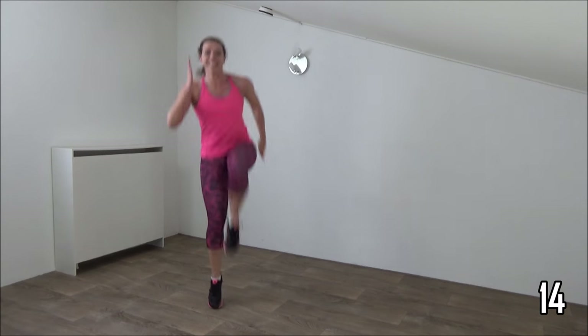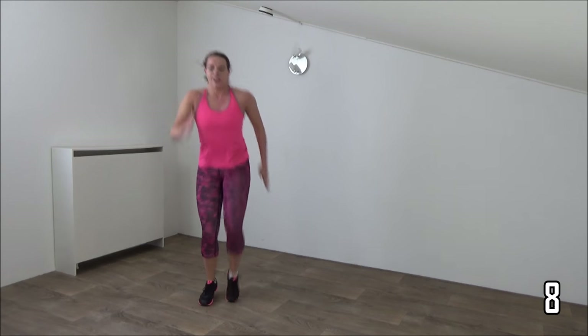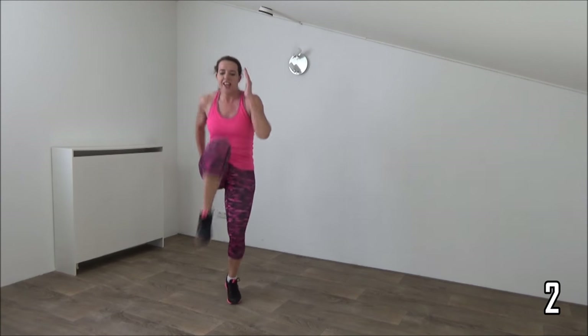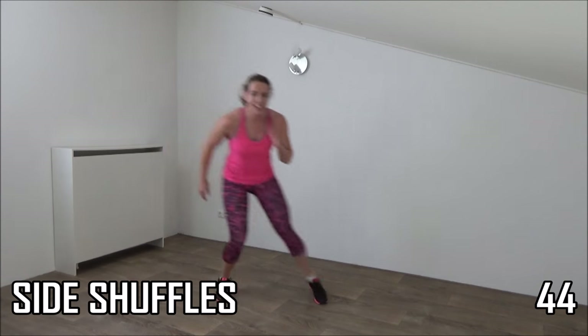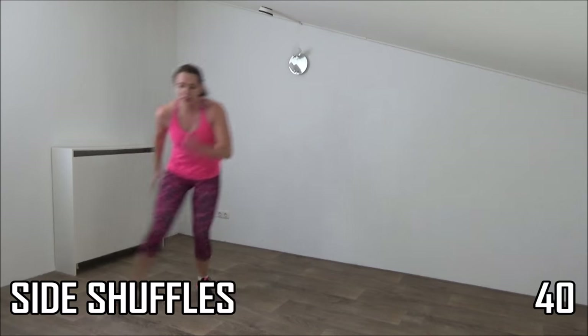Just a few more. Just a few more seconds and we go over to the side shuffles. Get ready and switch. Shuffle and tap.